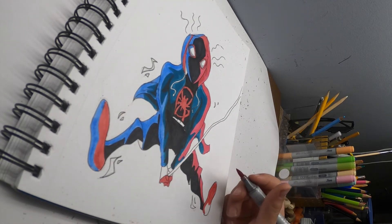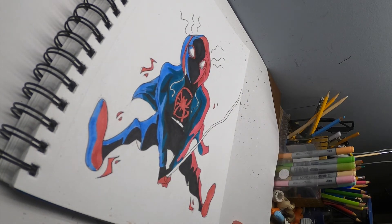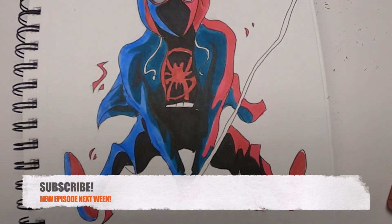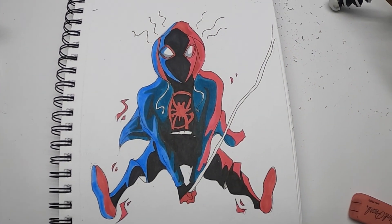Honestly, I think this drawing turned out pretty cool. I made a dynamic pose and I'm pretty happy with how the lighting turned out. Overall, his clothing and pose looks pretty good to me. Let me know what you guys think in the comments.